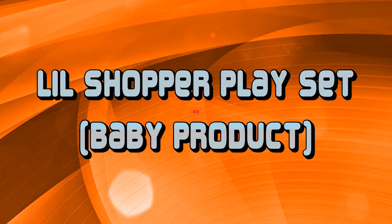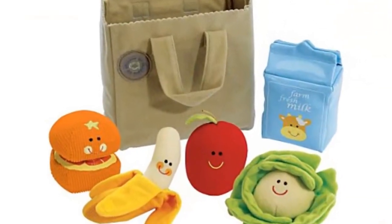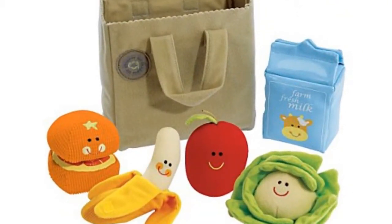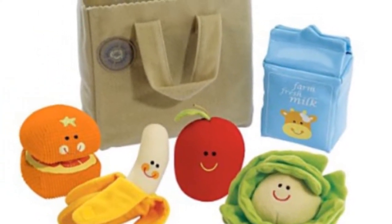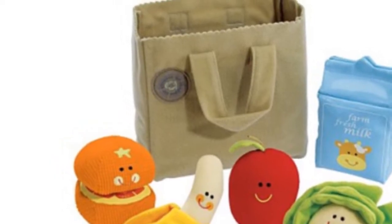The International Playthings Early Years Little Shopper Play Set is a six-piece play set full of activity. Each food features a diverse texture plus crinkles, jingles, or chimes — perfect for fill and spill and take-along fun.